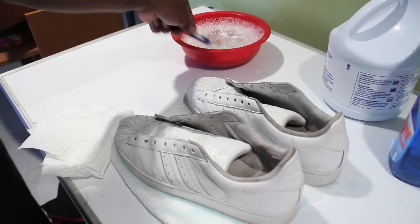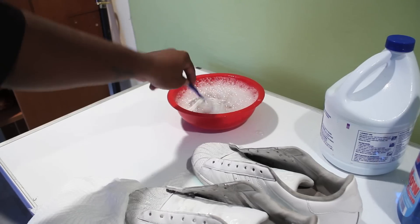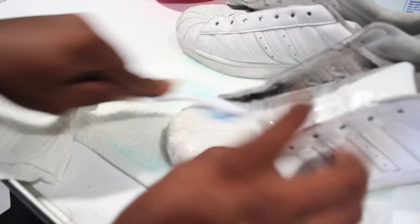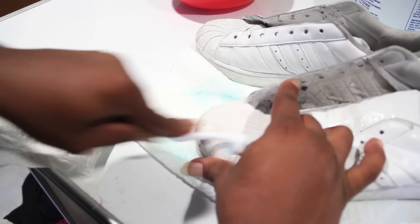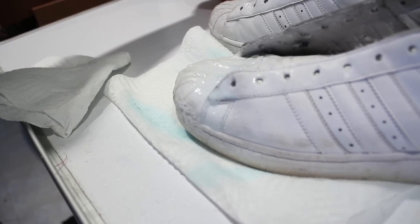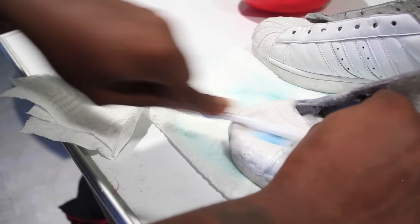Now take a little bit of this water from the laces, put the bleach and the dish soap, and start hitting up the front of the shoe. It's not a game, people. Hit it with a little bit of Windex, a little bit more soap. Go to town — put some elbow grease into it.